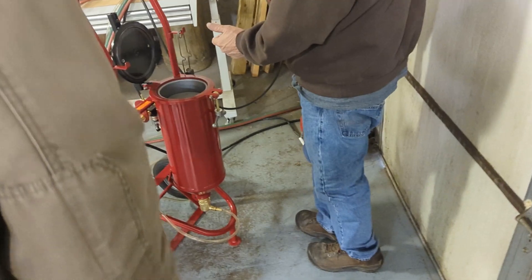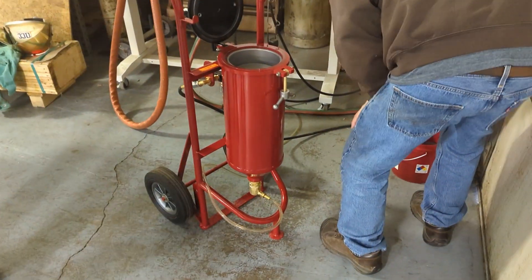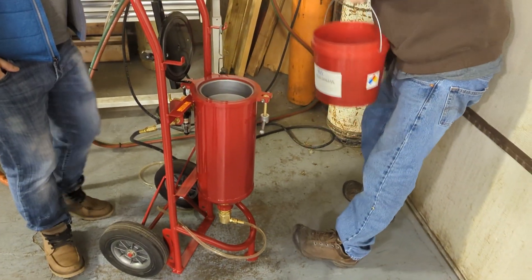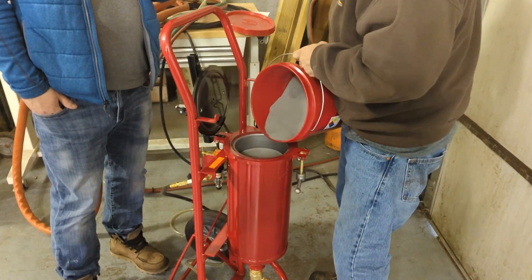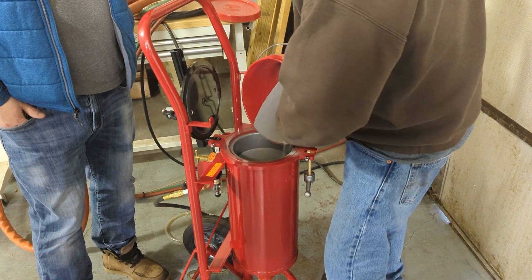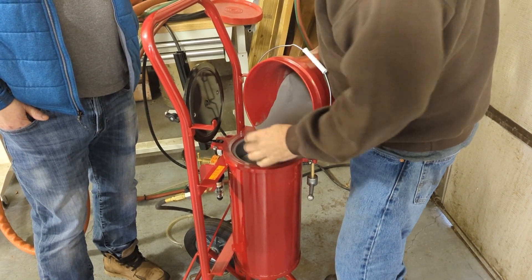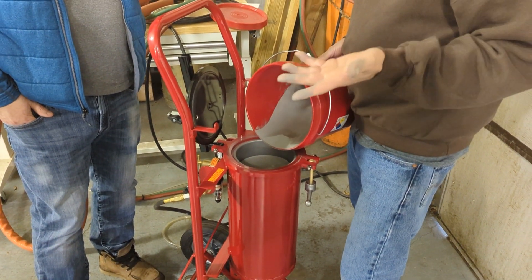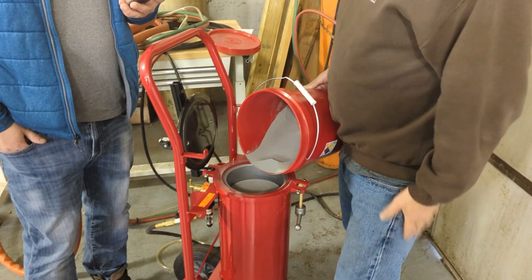This is the bucket of iron powder. When we want to load it, we just load the powder in here. No need to wear gloves or anything special — it's just inert, it's just iron powder. Just wash your hands when you're done. You don't want to breathe it, but there's nothing in there that's hazardous.